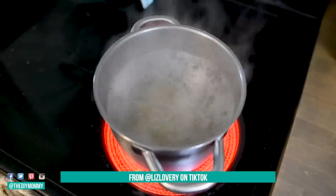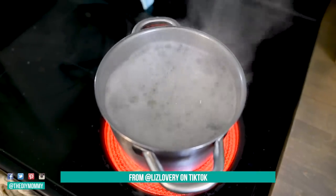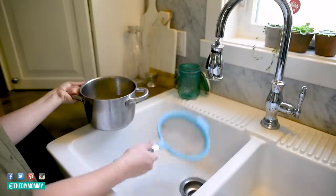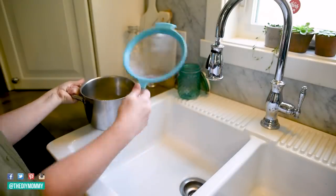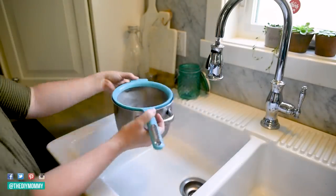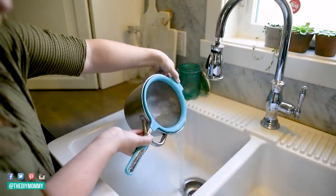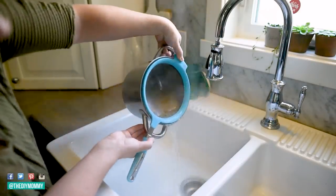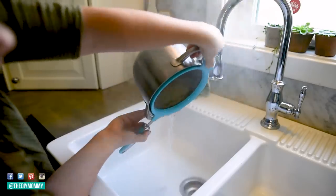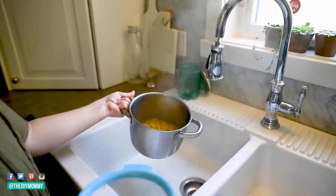Here's another hack that I love. So you're boiling pasta and usually you take a colander and put it in the sink and pour the pasta in — water goes everywhere. But how about put the colander right inside the pot just like this? If you have one that fits, this is a great way to do it and then you can drain the water out this way. I thought this was so cool when I saw it on TikTok and I've been using it ever since — a lot easier and it works really well.